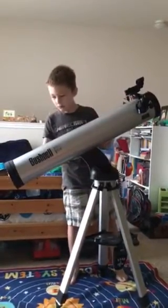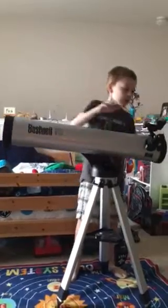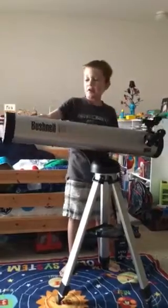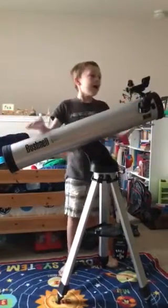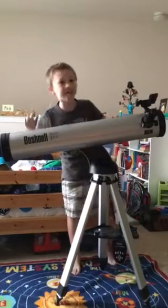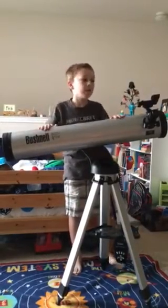So we're going to say thank you to the New Braunfels Astronomy Club for letting us review this telescope. And thank you for letting me review it because we have had so much fun seeing stuff. Thank you. Thank you.